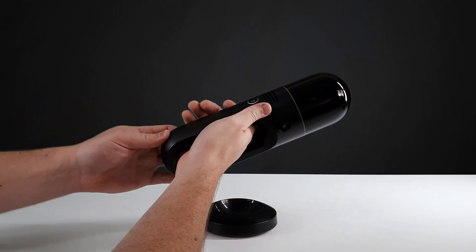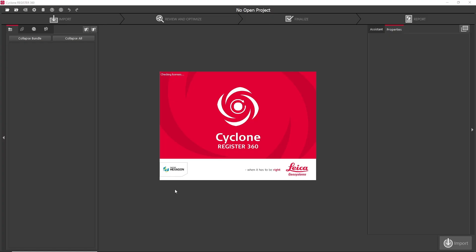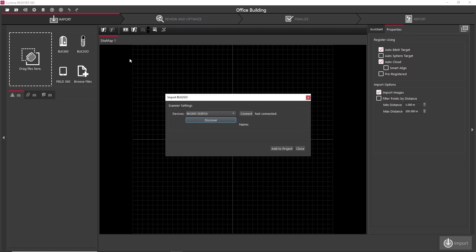To import your scan data into your computer, remove the battery from the BLK2GO and plug in the included USB-C cable. For this demo, we're importing with Cyclone Register 360. Make a new project and select the BLK2GO option, connect to the BLK2GO, select the walks you want, and import.